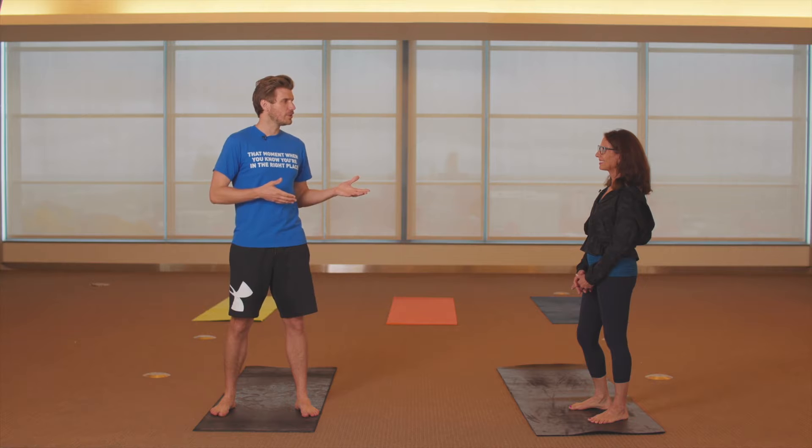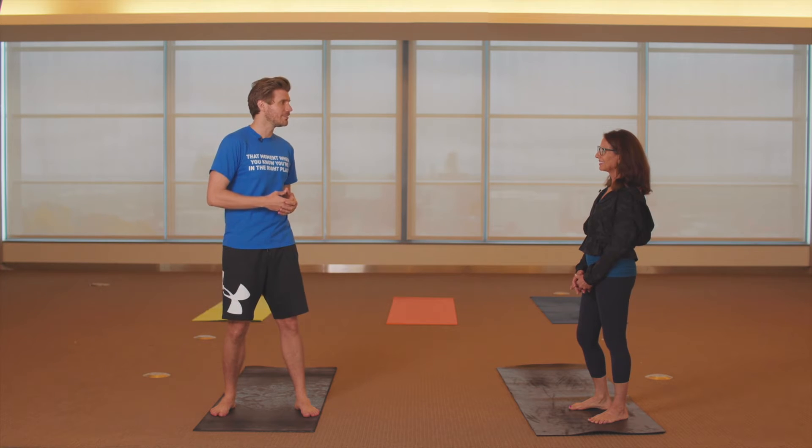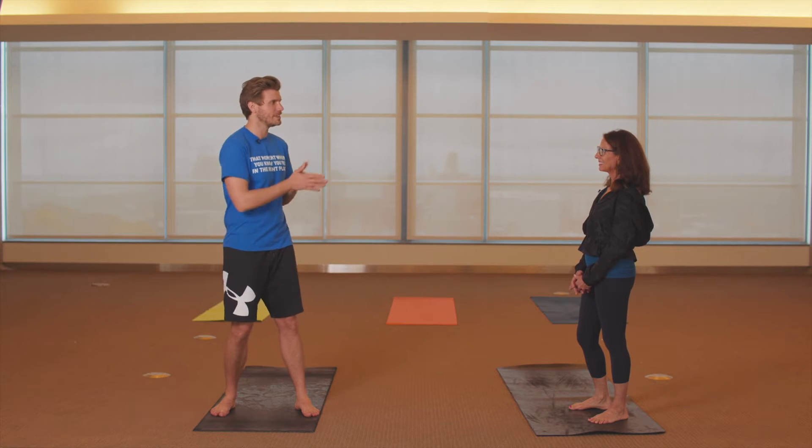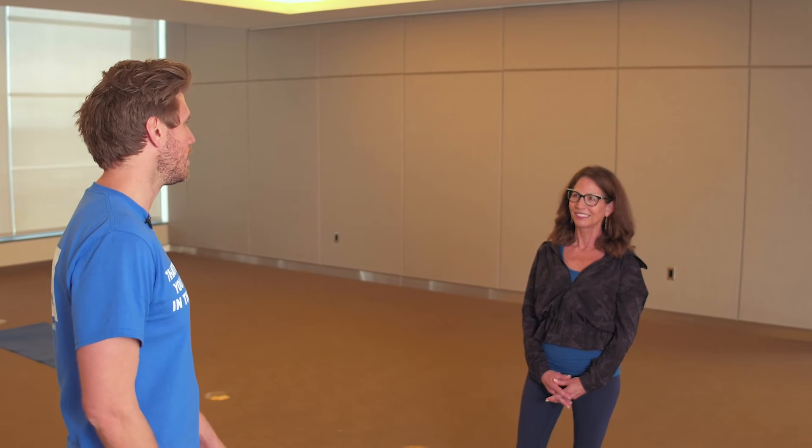Today Tina is going to show us some foundational simple yoga techniques that we can do every day for a healthier and happier life. This is good because I am not very flexible, so I need something easy that's going to help me get a good stretch but also just take my mind off of things.